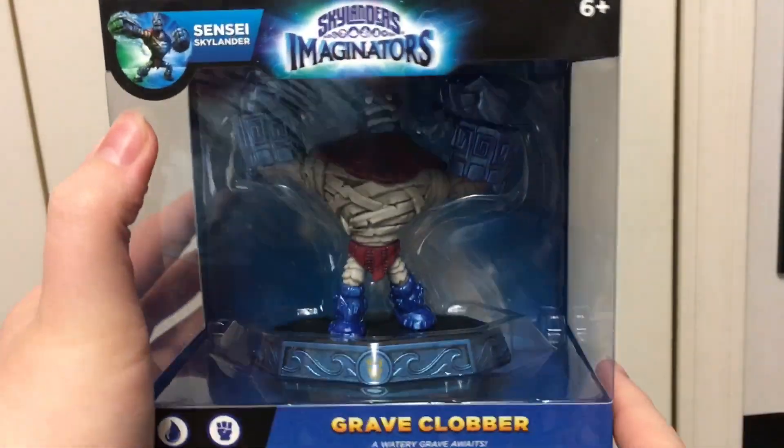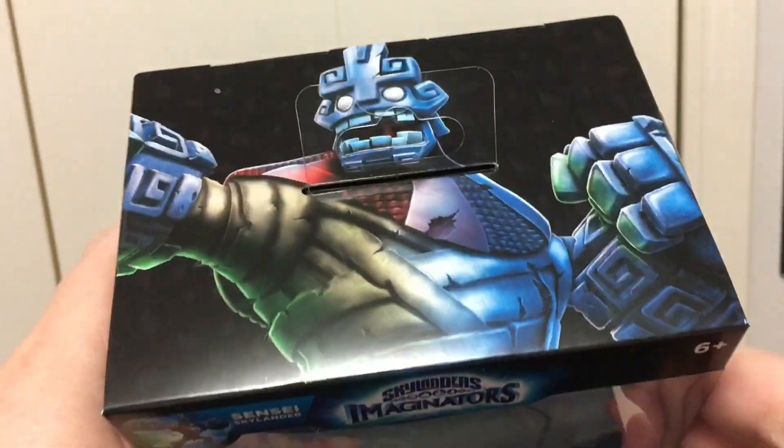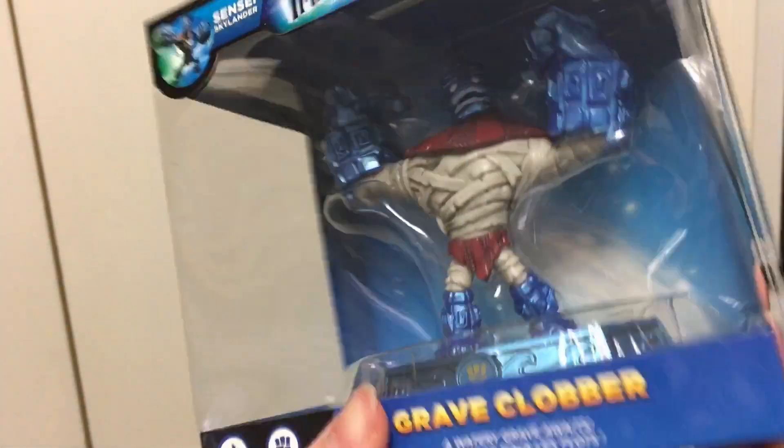What's up guys, it's Stryker here at Kimmel, and today I'm unboxing Graveclobber, part of the Wave 4 for Skylanders Imaginators. Just came out at Toys R Us. Really cool looking character.